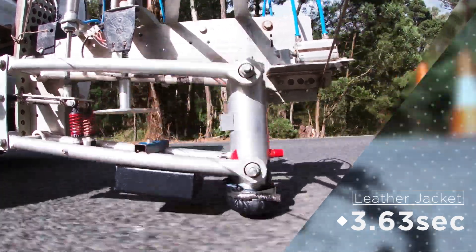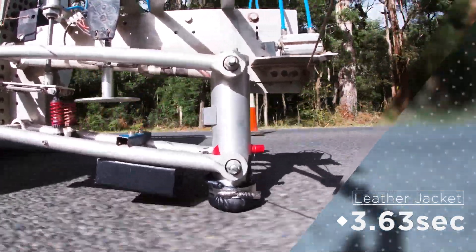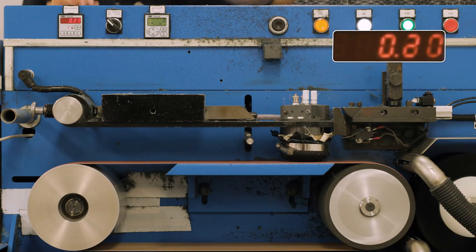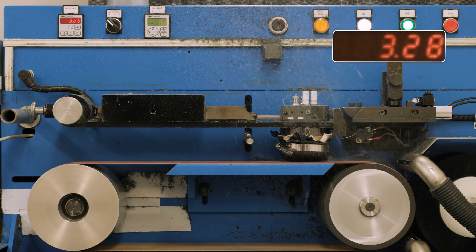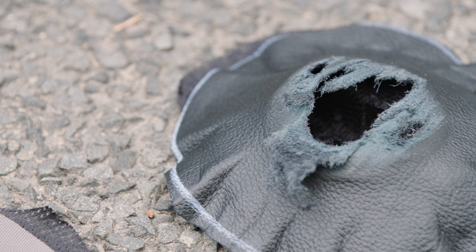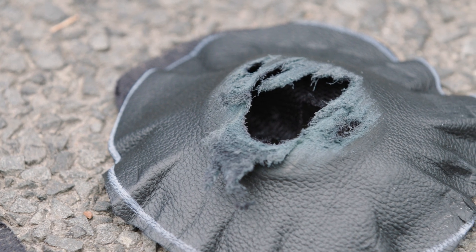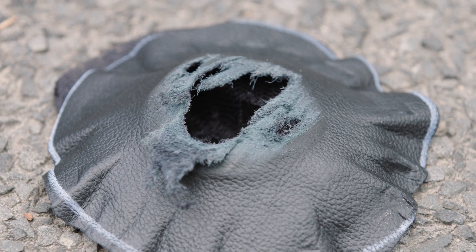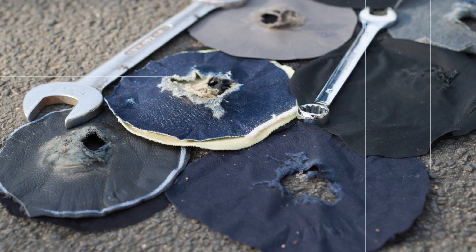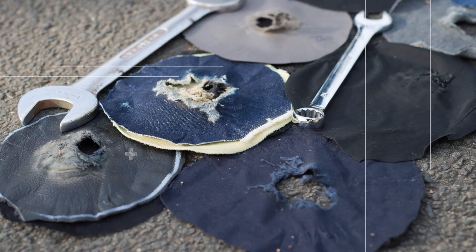1.4mm thick leather performed better than protective textiles on chip seal. Leather also had similar abrasion times on the laboratory machine. The leather performed well on most surfaces. Leather typically has 3-7 seconds of abrasion resistance, but riders should avoid thin, supple leathers and suede, as these offer less protection.